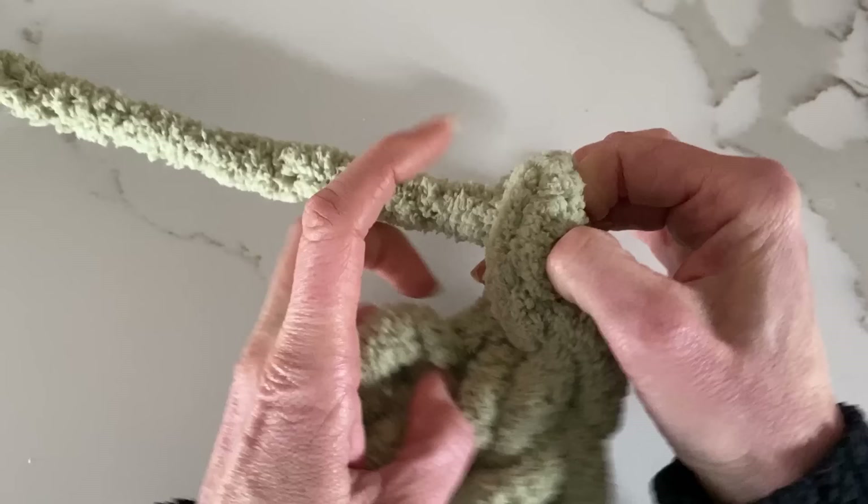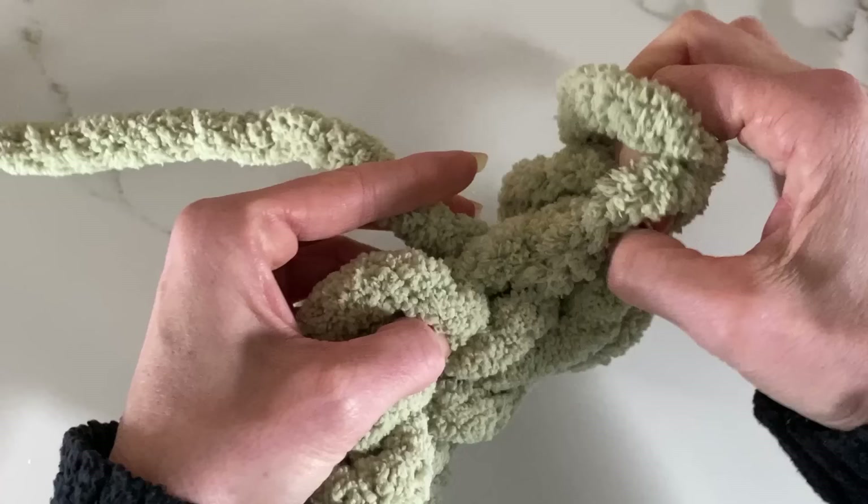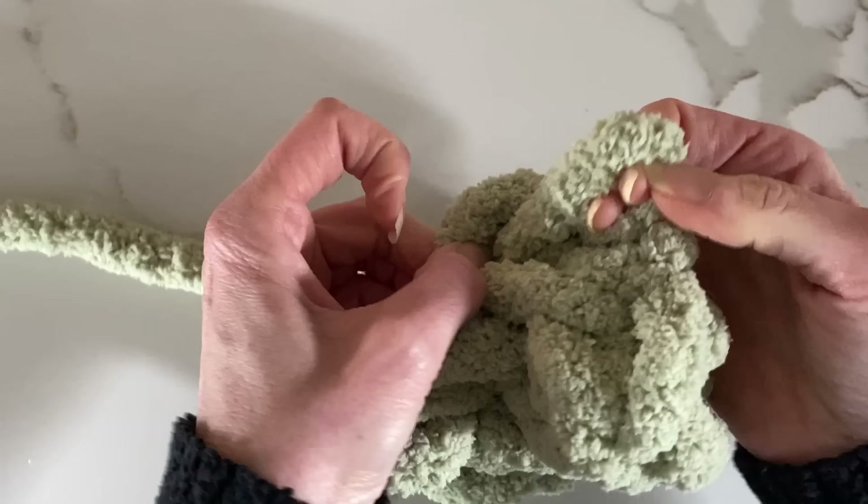Because this yarn is so thick and bulky, it stitches up really quickly, so making a fairly big sized basket will only take you 20 minutes to half an hour.